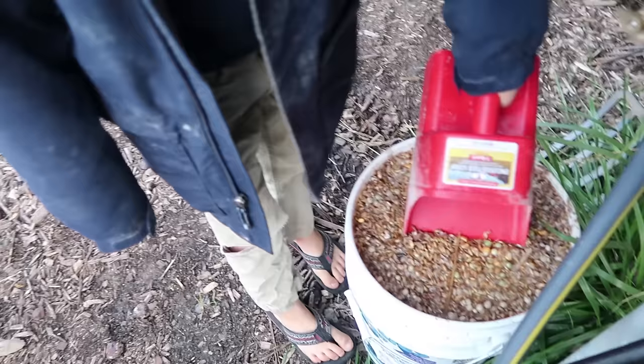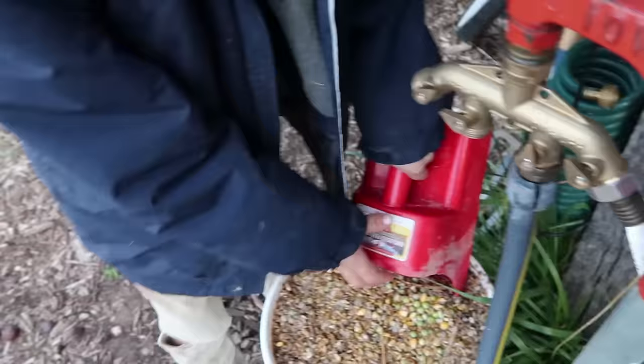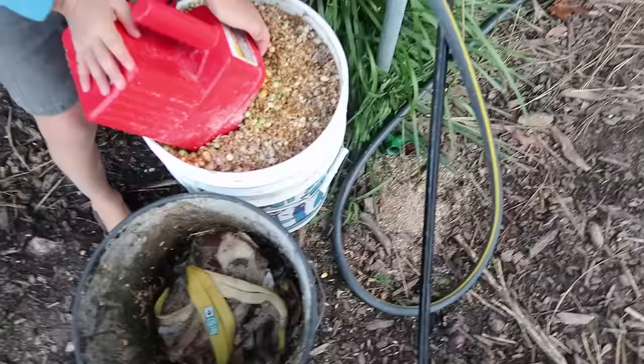Remember our soaked feed from the other day, guys? There it is — I told you it soaked up most of that water. Doesn't even look like it. Well, it might need to be drained a little bit. Jenna, hold on. All right, just put some scoops in there.